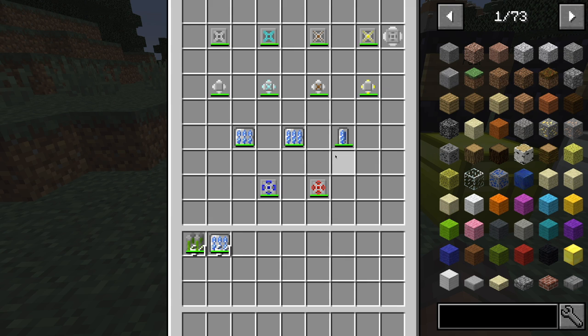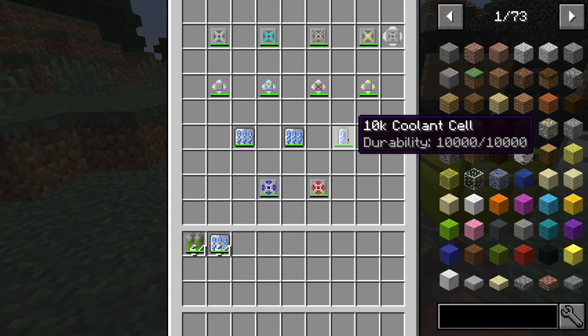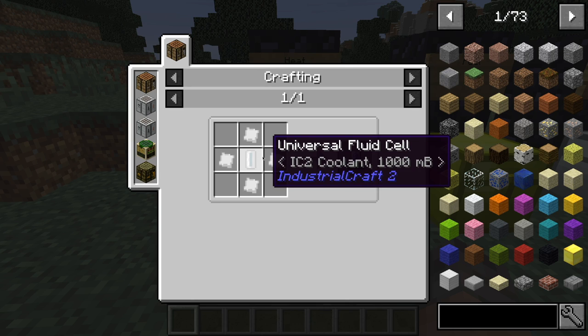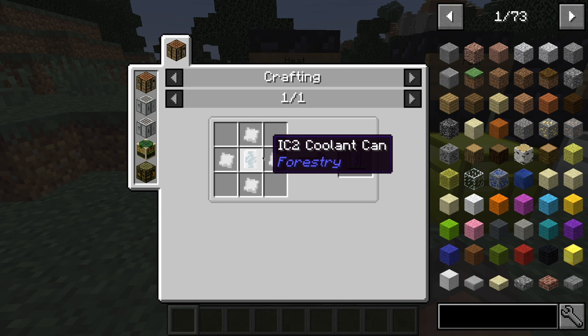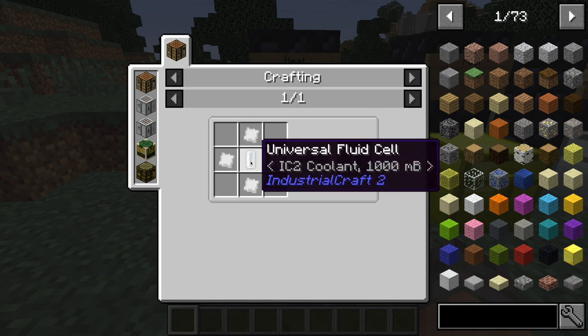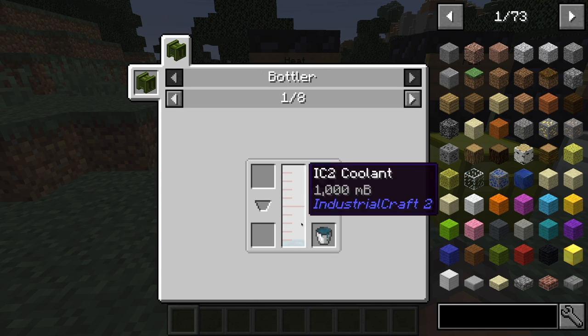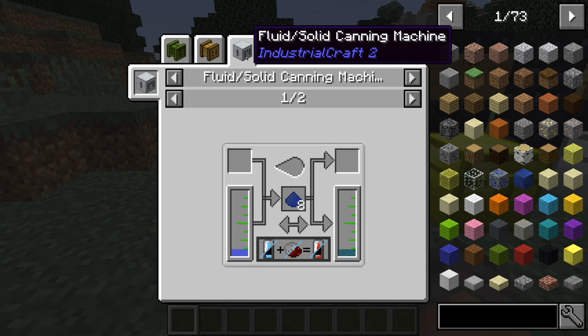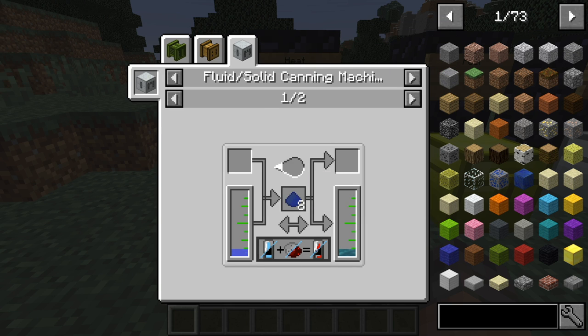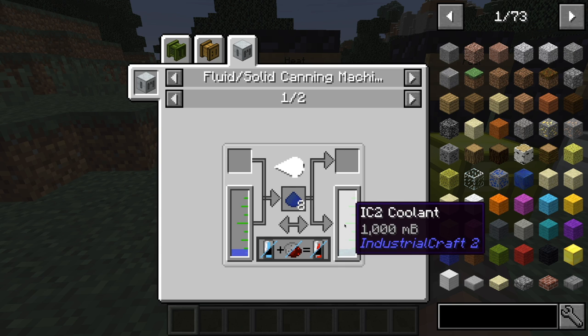Next we have some coolant cells. These will not remove heat from the reactor, but instead just from any surrounding components. We've got the 10k coolant cell — to make this, simply four tin plates and a bunch of different types of coolant. You can see a lot of Forestry mod things popping up, which is one of the biggest mods that works with IC2. To make the coolant fluid, use one of those fluid solid canning machines, place eight lapis lazuli dust in there, and it'll make the IC2 coolant. Very simple.